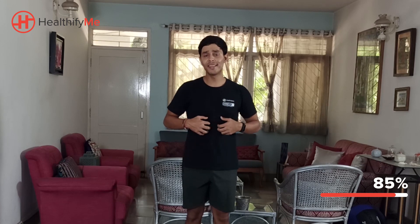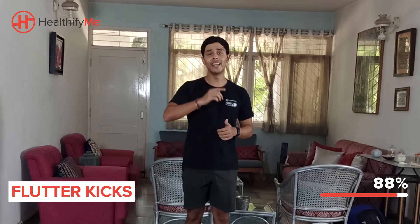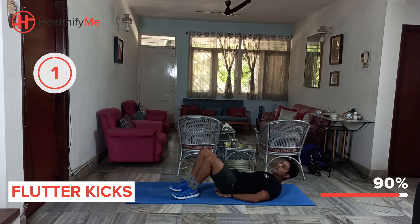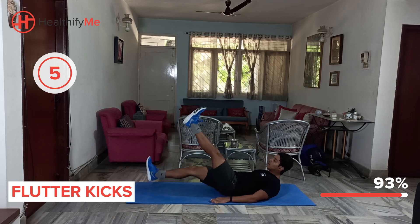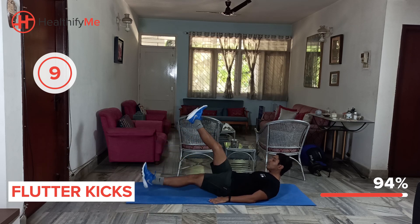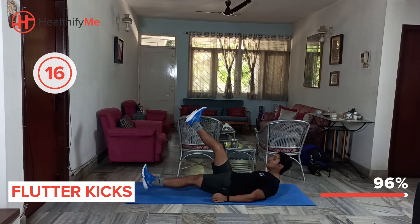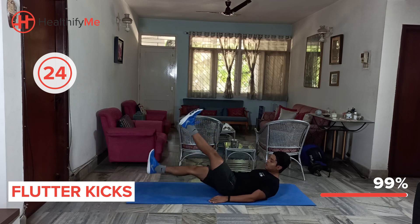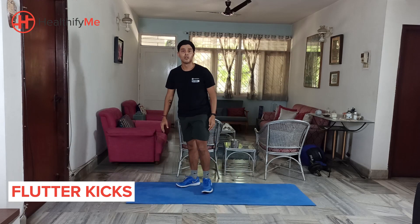For the final exercise, we are going to be moving to a core-based exercise on the floor — a flutter kick. Once again, 10-25 counts on each leg. Get ready — twist your hands outwards or under your butt based on your comfort. Back and forth. Push through, feel your core being worked. Good job guys, the last movement of the day — flutter kick is done, and that's it guys, the HIIT workout is done.